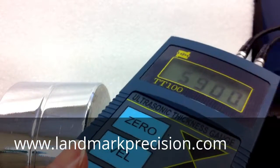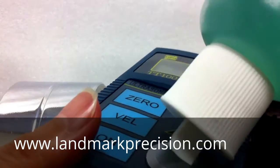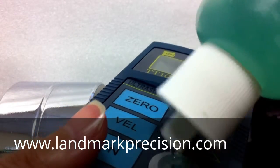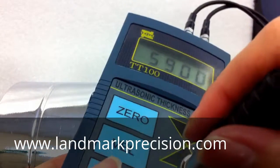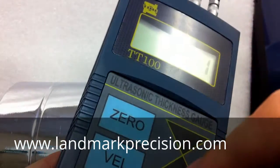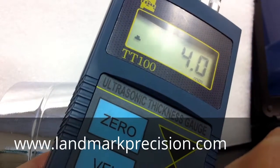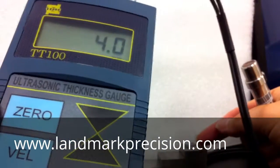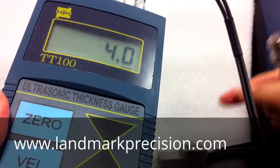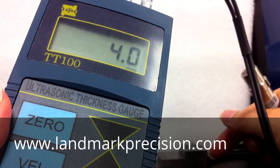First, we want to test the block to make sure the unit is working well. The reading is 4.0. Now the unit is ready to take measurement. This block is a 1-inch steel block.